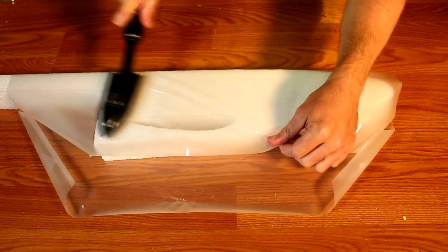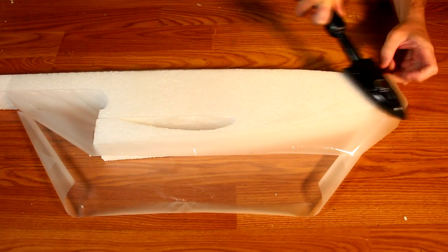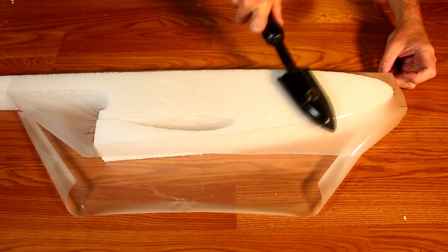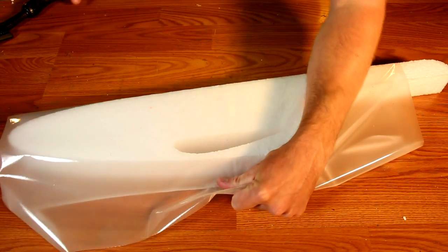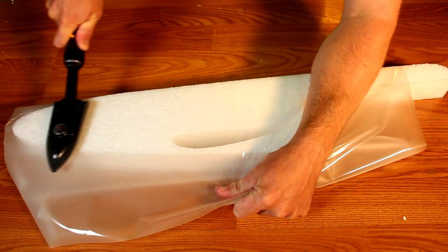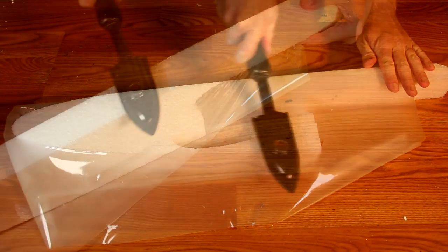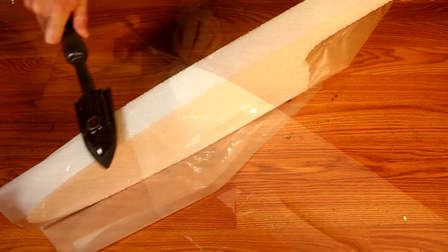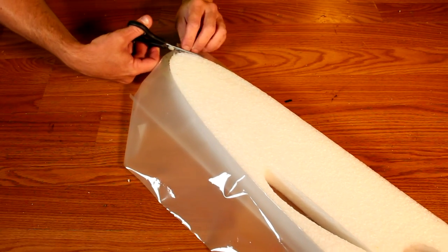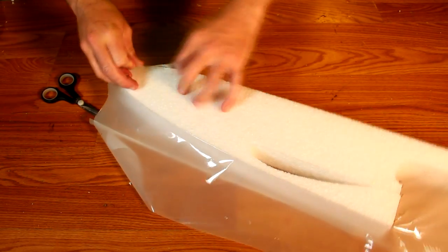If you intend to laminate the fuselage, now is a good time to do it. Turn the iron up to between 250 and 300 degrees. Then, pulling the laminate tight, move the iron over the fuselage with a good amount of pressure to ensure a solid bond. When done, flip the fuselage over and do the other side. Make sure to iron the bottom all the way up until it becomes very curved. Then take a pair of scissors and cut along the contour of the frame. From here, fold over the pieces you cut off and iron them back down for a nice, solid, seam-free seal.